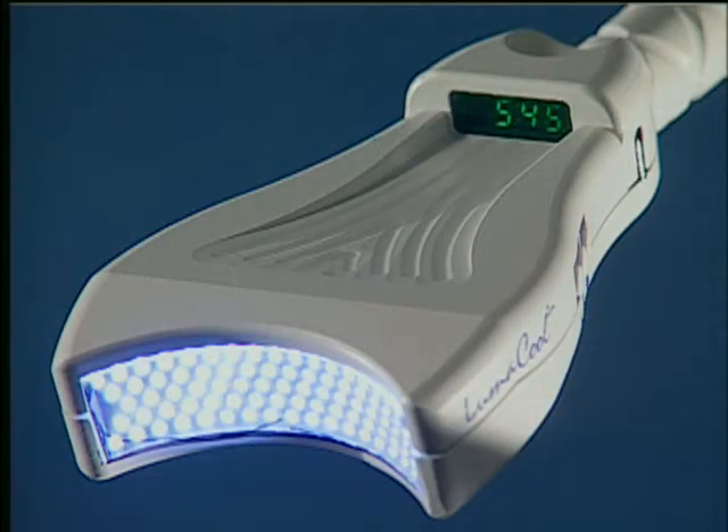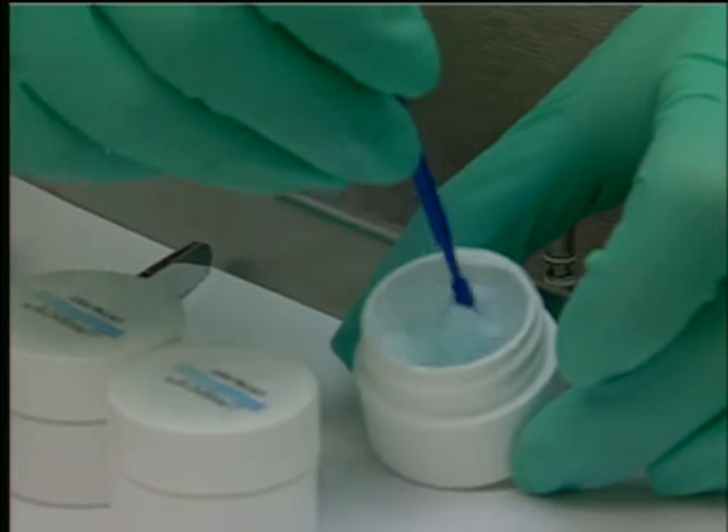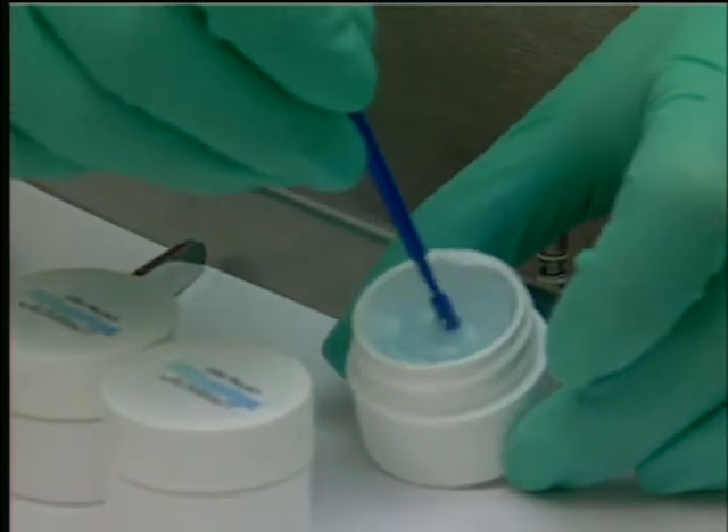Similarly, the LumaCool Whitening System your dentist will use involves a very bright, high-tech light with a special wavelength and a matching whitening gel containing hydrogen peroxide, which, when painted on the teeth and exposed to the light, will cause them also to oxidize and appear whiter and brighter.